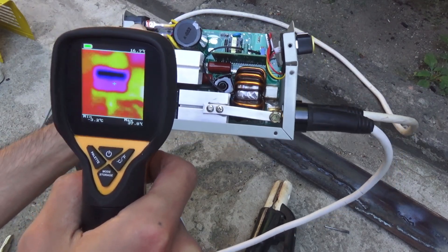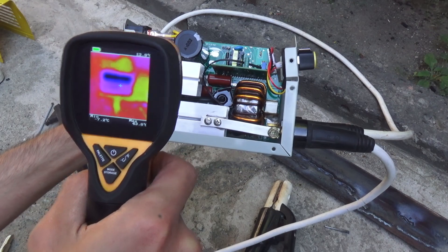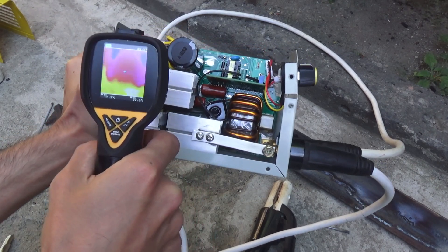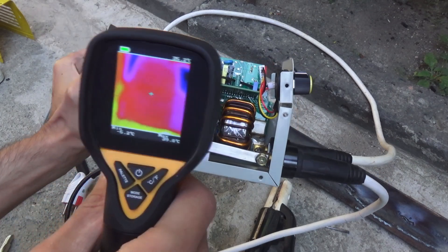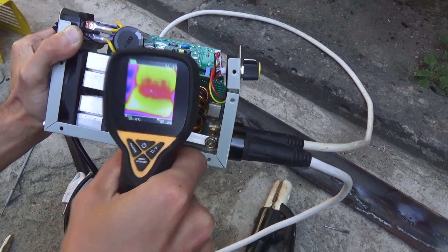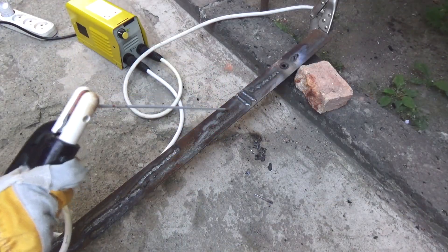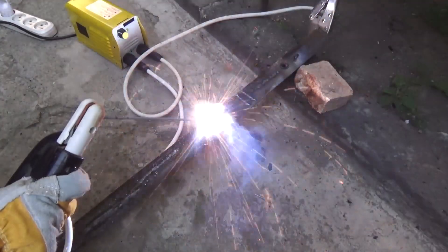The output rectifier and transformer are heated the most, but the temperature doesn't even reach 50 degrees Celsius. In general, I'm not a welder at all, but the device can really do the job.